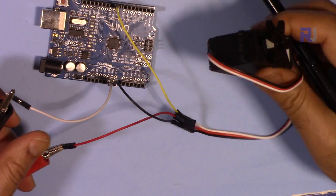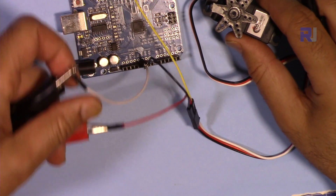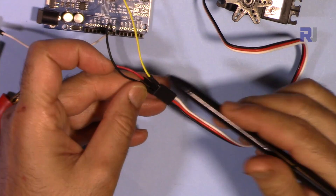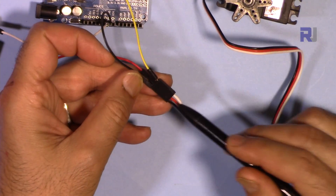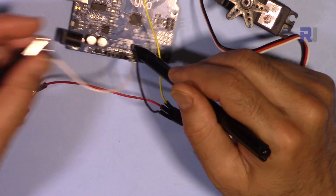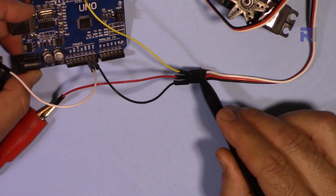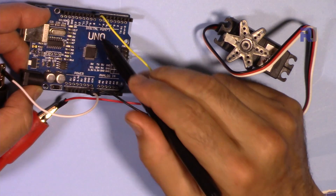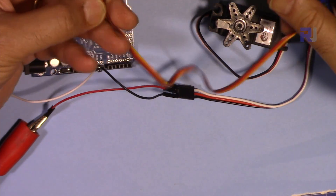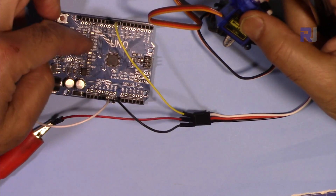Now let me explain the wiring. This servo needs at least 500–550 milliamps, and the Arduino cannot supply that at 5V, so I've connected it to an external power supply. The positive of the power supply is connected to the middle wire of the servo, which is 5V. The ground of the power supply and the ground of the Arduino must be common. The signal input wire is connected to pin 9, and we're sending PWM pulses to the device. The small servo can work directly from Arduino without external power.